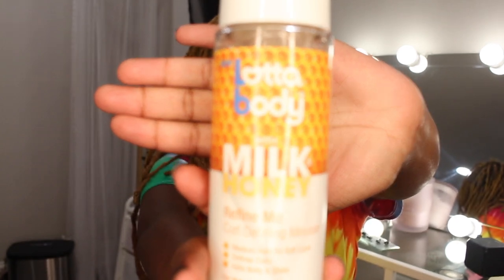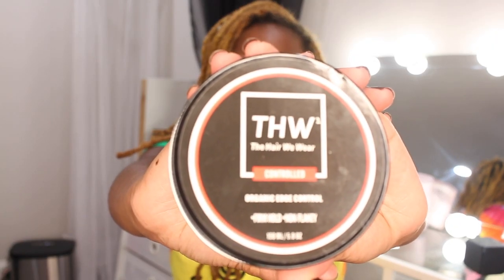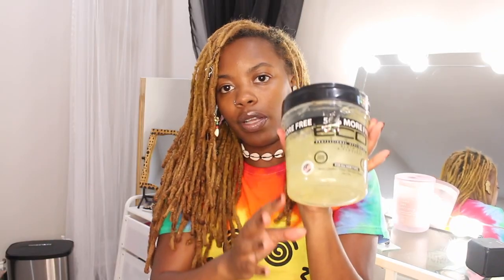Keep watching and stay tuned. Grab your H2O, your Lot of Body curl defining mousse, a concoction of oils, the edge control of your choice, equal styling gel, a toothbrush, a comb, and a regular brush.